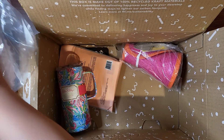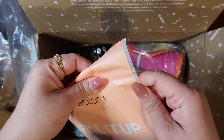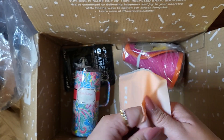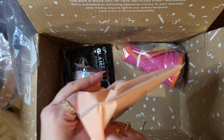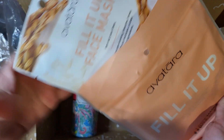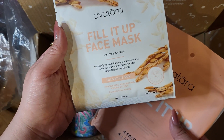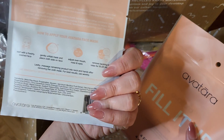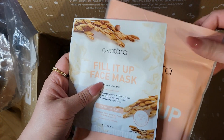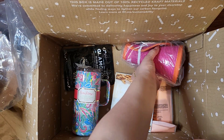I got some face masks. There were two kinds. I got this one — 'Fill it up. Iron out your lines.' That sounds good. 'For mature skin.' Oh, okay. Alright. Iron out my lines. Let's see if it does that.